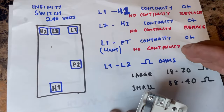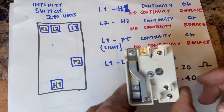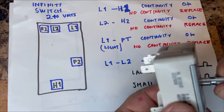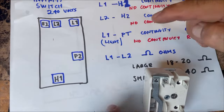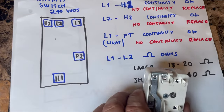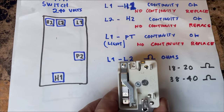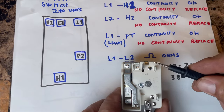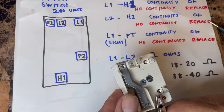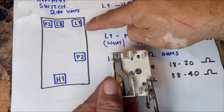For this test you must unplug the range or kill the breaker — no electricity whatsoever. Turn the switch knob to ON, then check for continuity between L1 and H1: put one lead in H1 and the other in L1. We have continuity, so that's fine. Now place a probe on P2 and test P2 to L1.